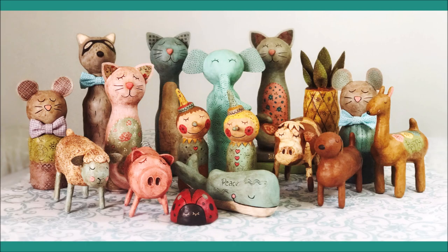Here's a photo of some of my sculptures I've made with bottles. The only exception in this photo that I didn't make with a bottle is a ladybug sculpture.